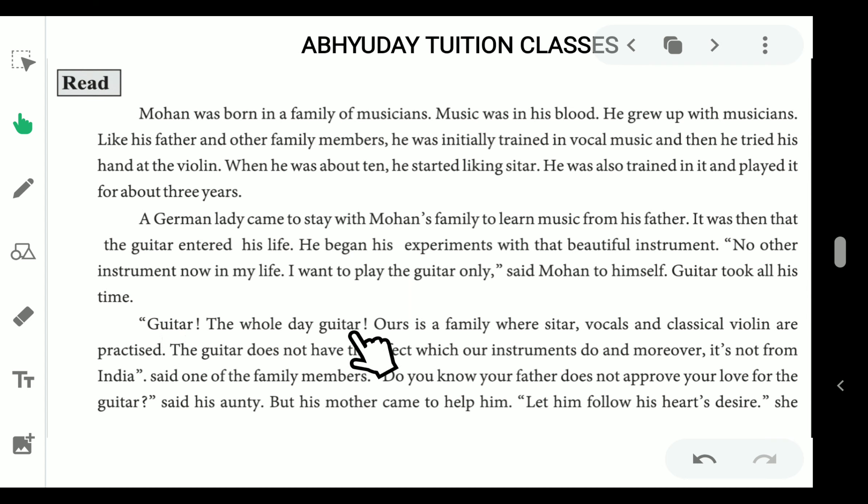The whole day, guitar. 'Ours is a family where sitar, vocals, and classical violin are practised. The guitar does not have the effect which our instruments do, and moreover it is not from India,' said one of the family members. 'Do you know, your father does not approve your love for the guitar,' said his auntie.